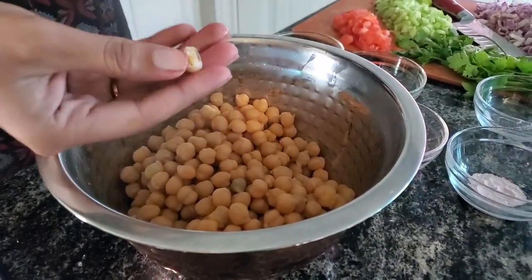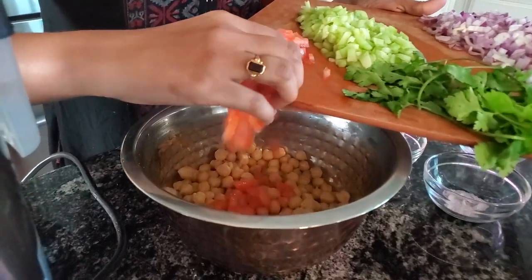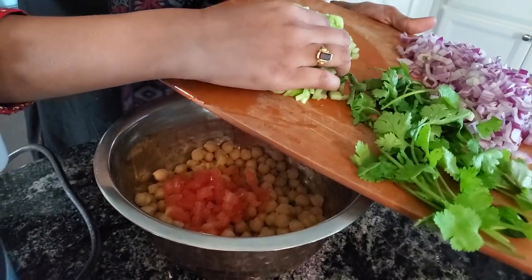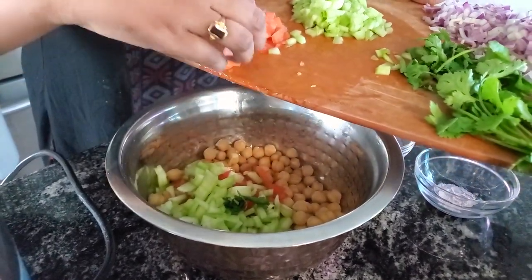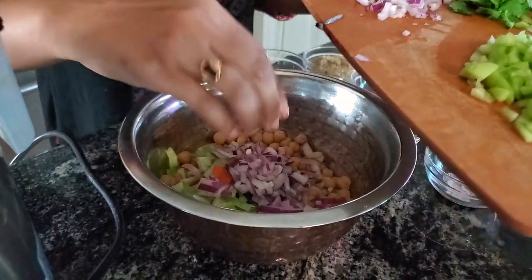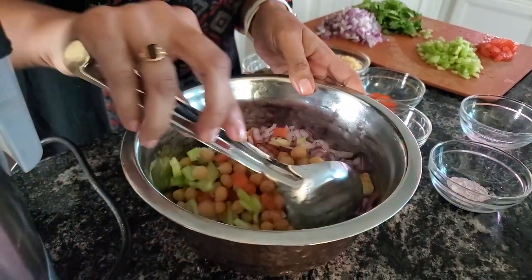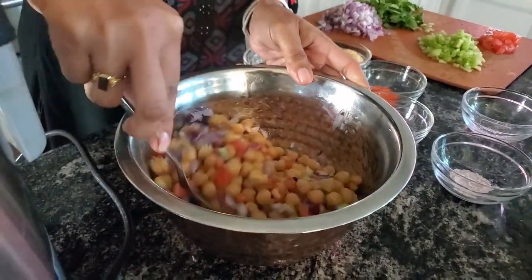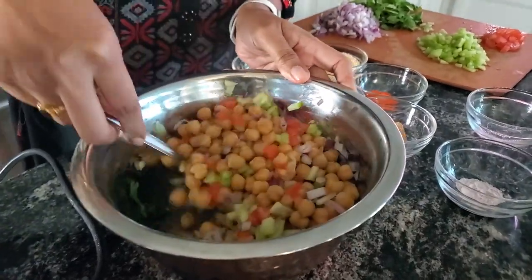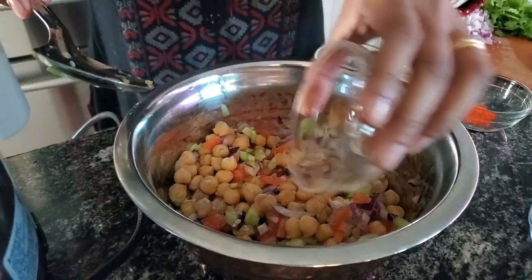The chickpeas are perfectly done. I'm gonna add the veggies into the bowl — in go some tomatoes, cucumber, and onions. You can also add shredded carrot or some boiled potatoes — it's up to you. You can always adjust any of these ingredients according to your taste. Now add black salt and chaat masala.